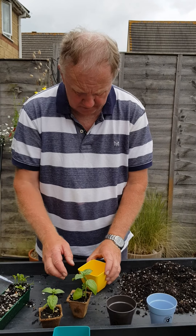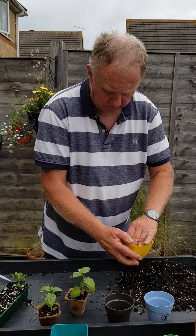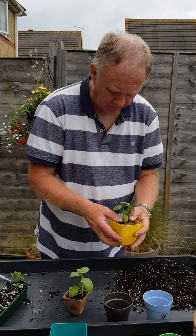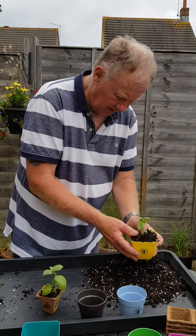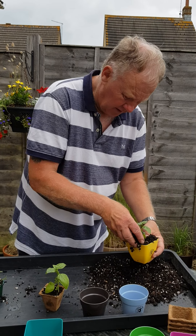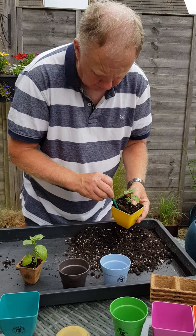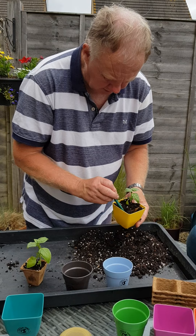What I'm going to do is put the wood-fibre pot into one of these, because they really look very nice in the yellow. So we'll put a little bit of soil in the bottom, pop our basil plant straight in here, make sure it fits, and then just pop some soil around the edge. I can actually use the dibber, as you can see, just to press the soil in around the side of the pot.